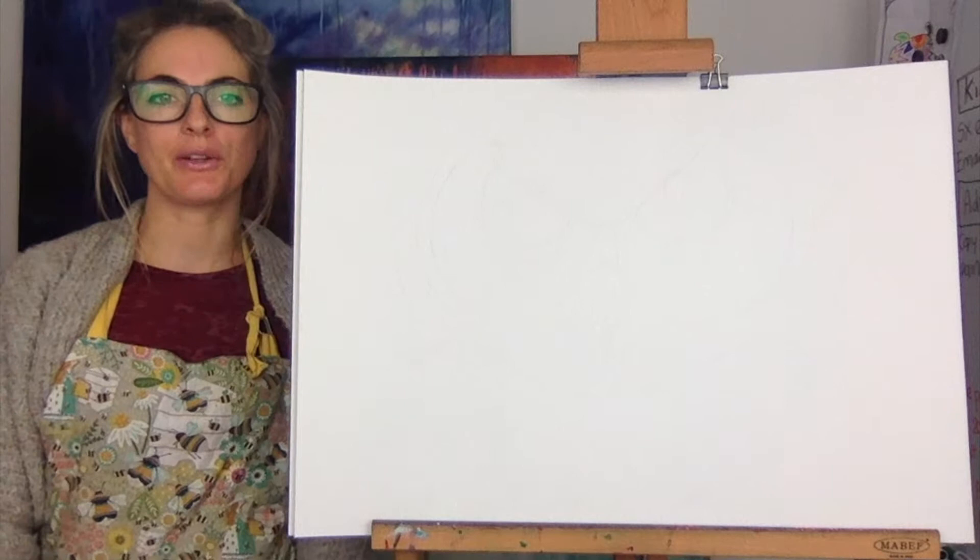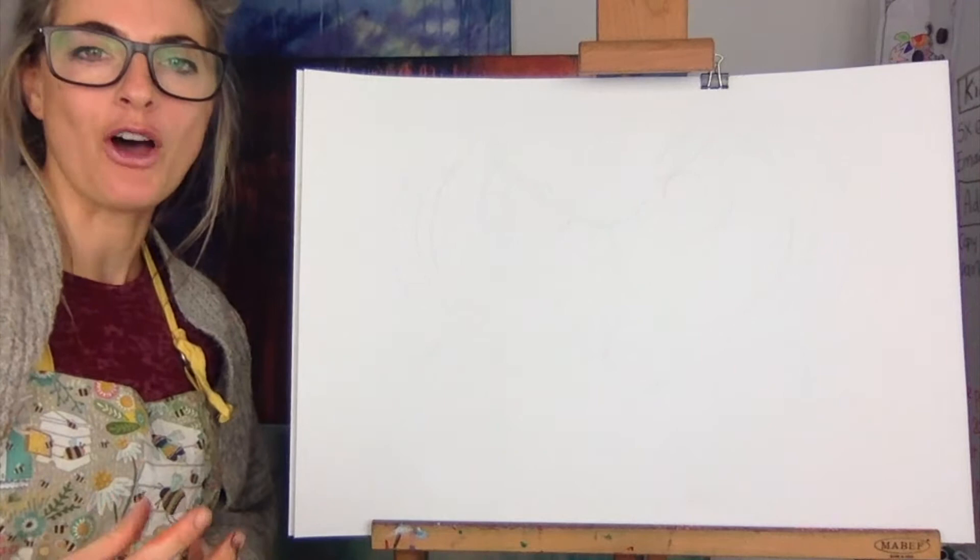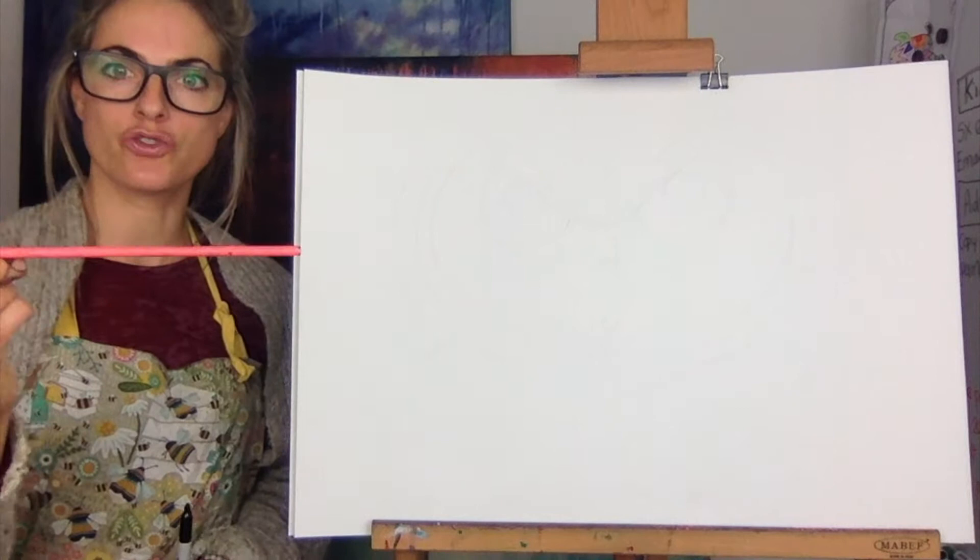Hey everyone, Emilia here. Today I want to show you how to do an owl's face, but I want to do it so there's like splodges coming out — it's like a mask. It's a really fun piece of art to do and we're going to use a straw and paint, so get ready.